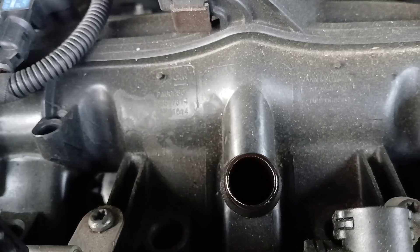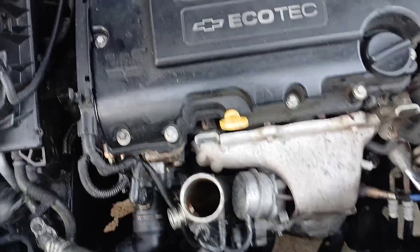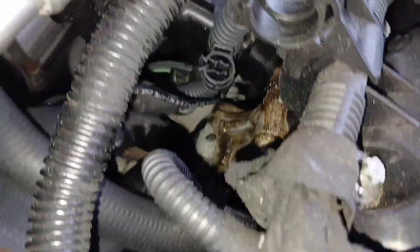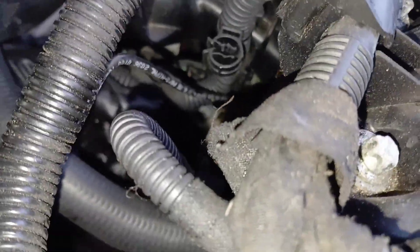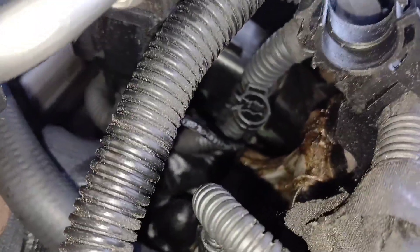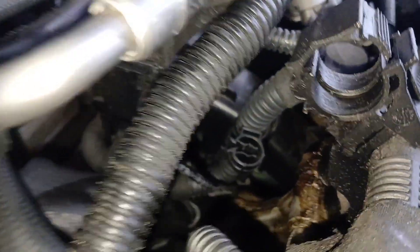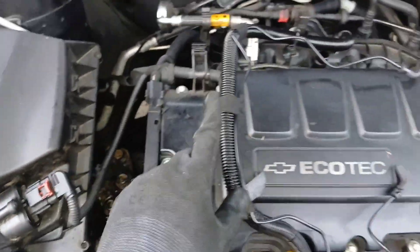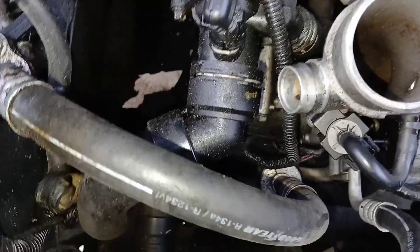Now we can go ahead with the other hose. We're not going to put the new hose in yet — there's one more piece still connected down here. We're going to go ahead and get that piece off. I can't see it from here but I can feel it, so I'm just going to pull that piece off.